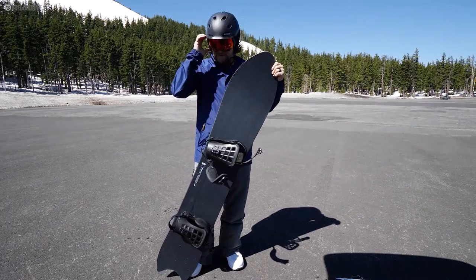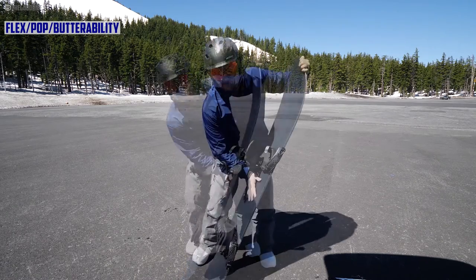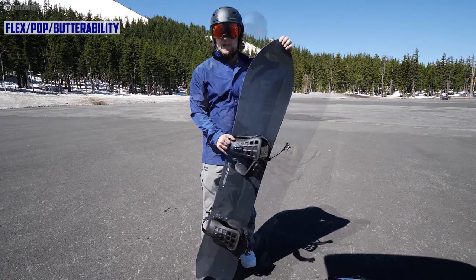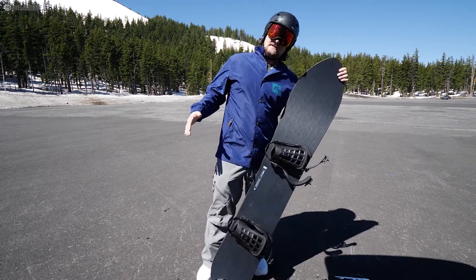This is the Good Ride review of the Pencil Plus. It's been a fun board — I just keep riding it. It's got a pretty medium stiff flex, very lively, very poppy. But you can butter off the tail and the nose if you're feeling adventurous enough to lean that far.